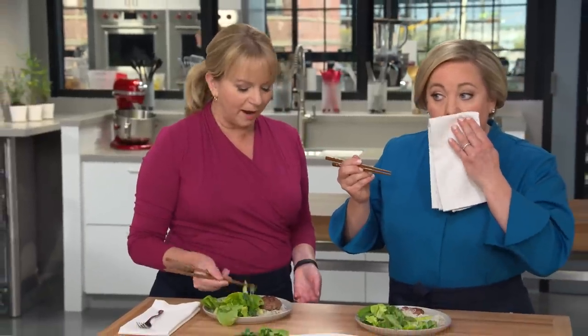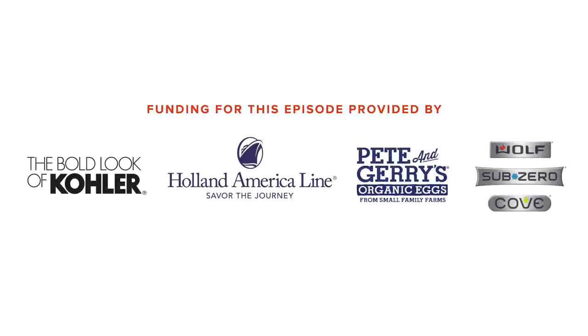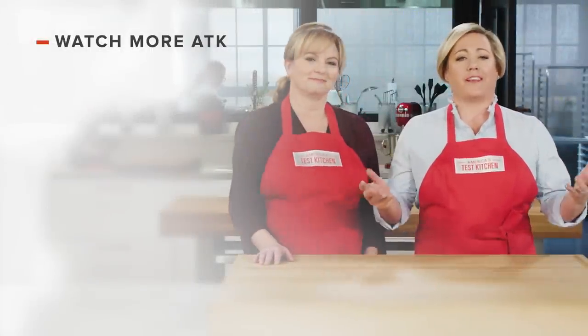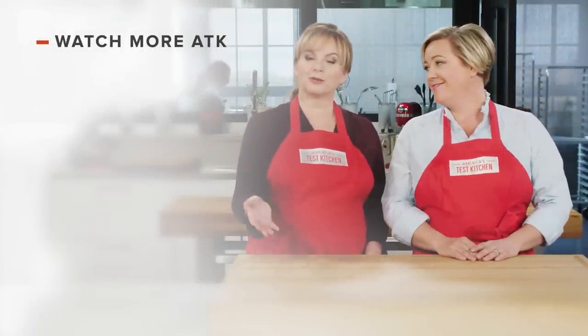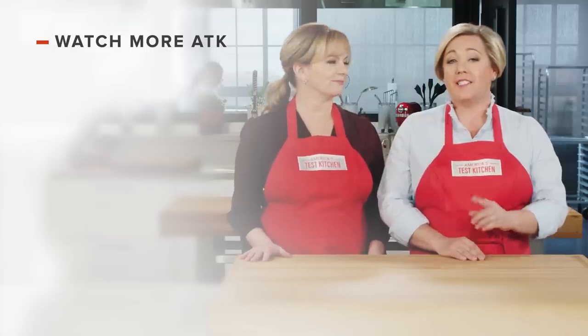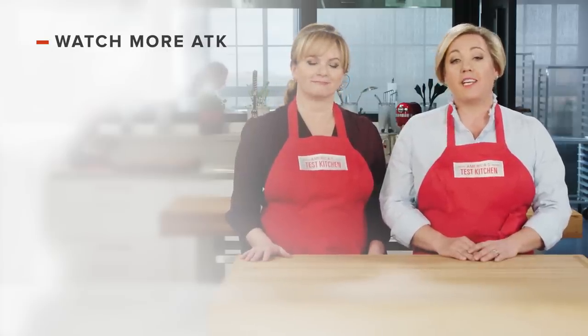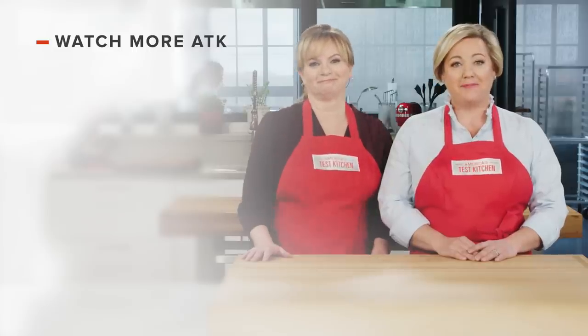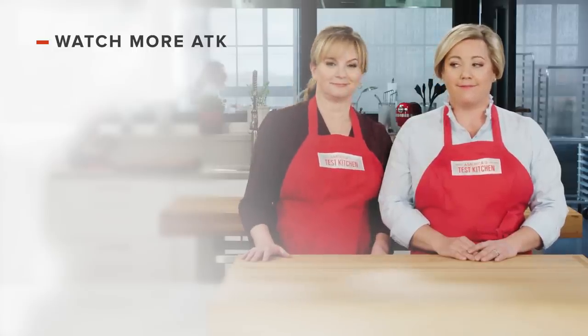And while I said that, you ate half of yours. Thanks for watching America's Test Kitchen. Leave a comment and let us know which recipes you're excited to make, or you can just say hello. You can find links to today's recipes and reviews in the video description. Don't forget to subscribe to our channel. See you later.